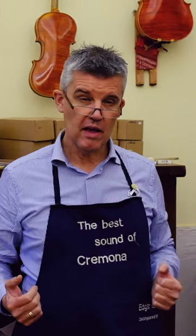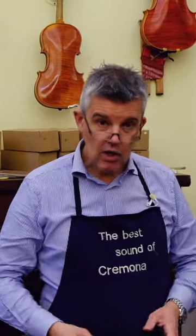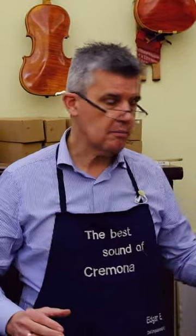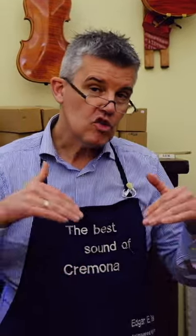When I bought a bicycle, even if it was not expensive, the thing I immediately bought was a lock to lock the bicycle. And with a violin, a cello, a viola, a double bass, it's always the same — it's not the lock, but it's where you store the violin, and that's the case.